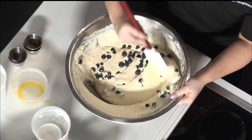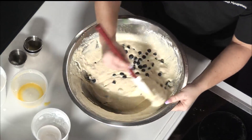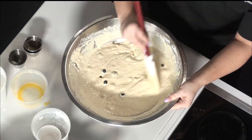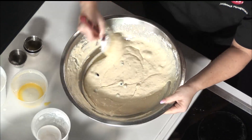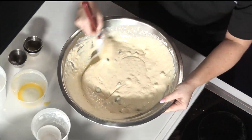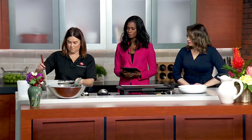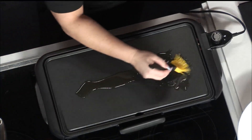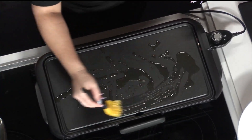So you just dropped the blueberries in — you don't need to smash them or anything, just put them in whole. You want to lightly fold these in, keeping them whole so it looks nice. Then we are going to oil up our griddle so the pancakes don't stick.